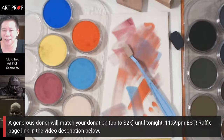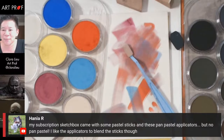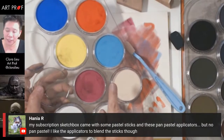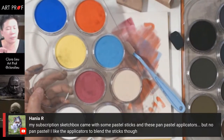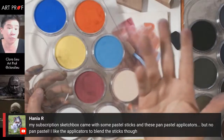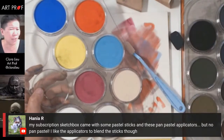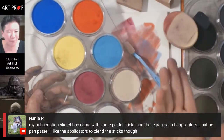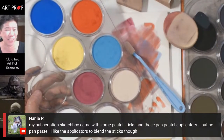Hania says her subscription sketch box came with PanPastel applicators but no PanPastel, and she likes the applicators for blending pastel sticks. These are very different than soft pastels — a lot smoother. With chalk pastels you sometimes get a hard part in them depending on the brand. PanPastel is really, really soft — like baby's bottom soft. Everything is soft: the sponges, the applicators, all rounded and soft.